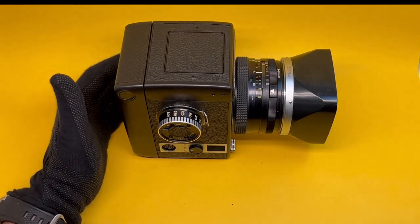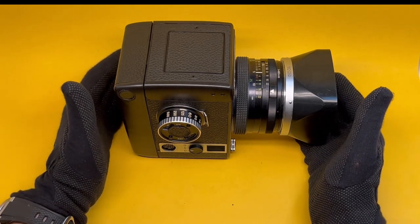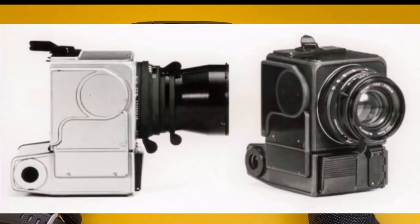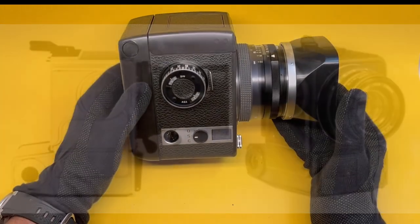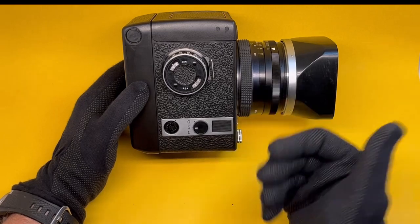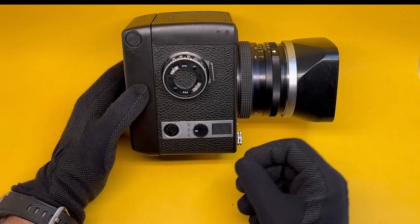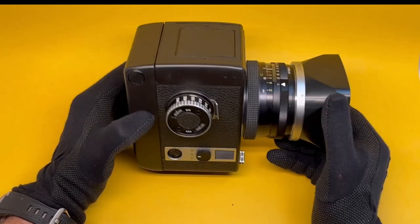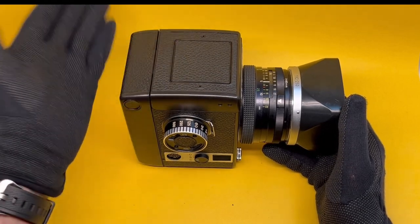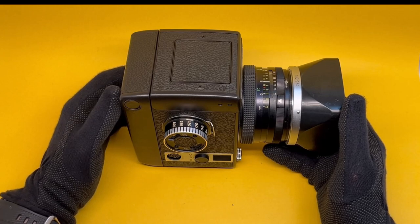One area of interest is to compare this to the Hasselblad moon camera — the camera that went to the moon. That was also electronic and had a vertical configuration with a motor drive at the bottom; it looks very similar to this. In many ways it would have worked similarly, because there was no time with heavy gloves to fiddle with it. A natural course of development of Hasselblad would have been something similar to this, but it went in different directions. This camera is not without fault.